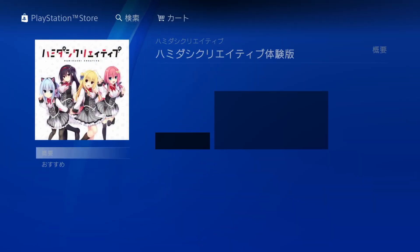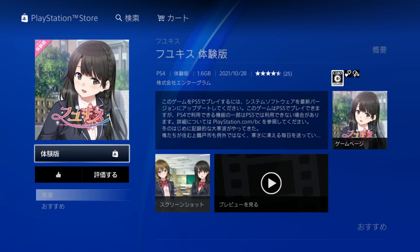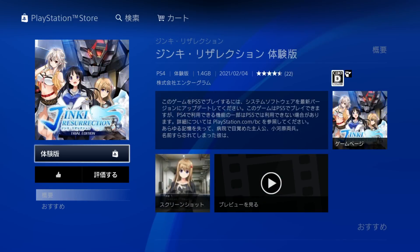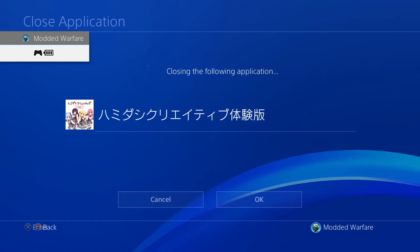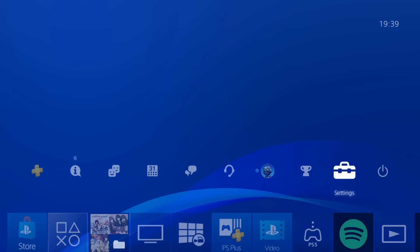We want Hamadashi Creative demo, so we'll go ahead and grab this and download it to our PS4. The other games you can get are Fuyu Kiss, IX Sheetel, and Jinki Resurrection — the demo versions. Any one of those can be used to load the jailbreak, you only need one of them, but we'll go ahead and just install all of them here. Run each one of the demos just to make sure they're all working, at which point we should be all good.